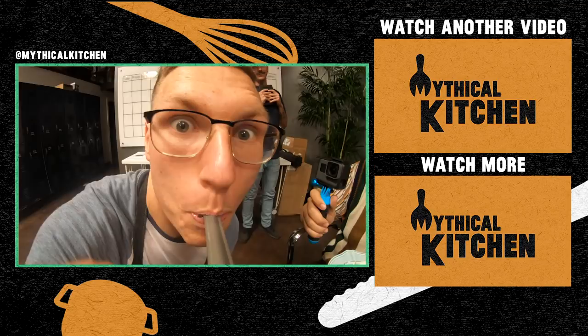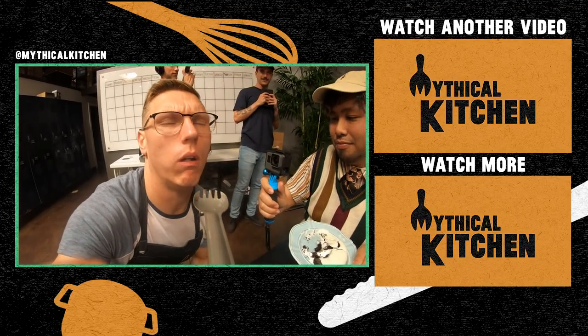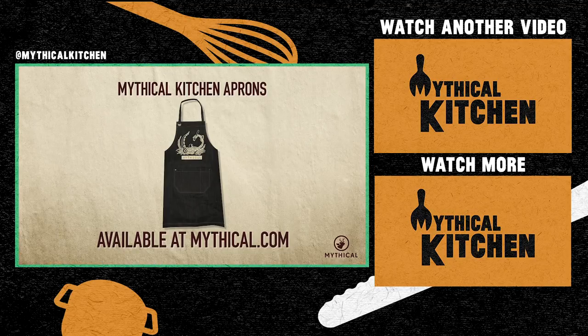I need a bite. You can cook up your own feast while wearing the Mythical Kitchen apron, available now at mythical.com.